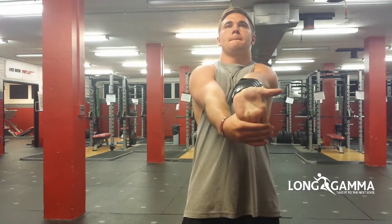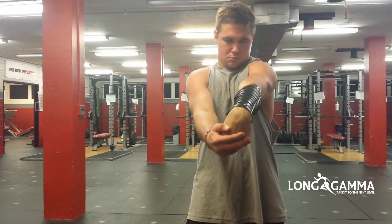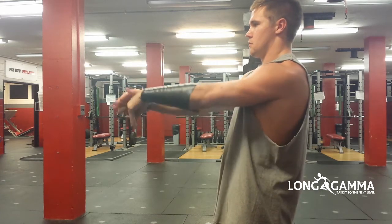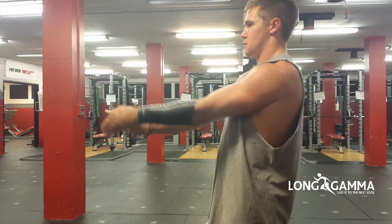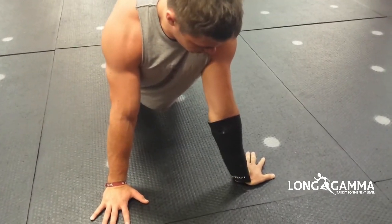We stretch the inside first, then turn the wrist again and stretch it the other way. In addition, you can do a very nice exercise by kneeling on the floor and turning the wrist to get a good pull on the wrist.